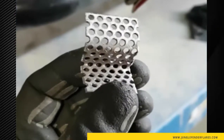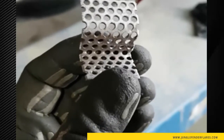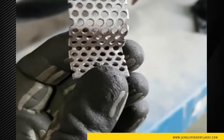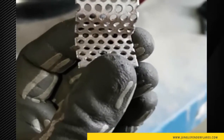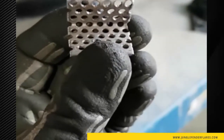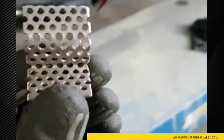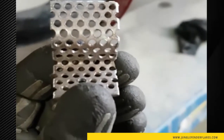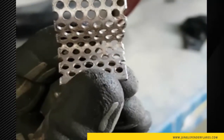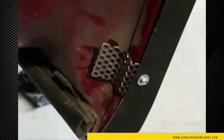I'm using number six machine screws for my install, and I actually had to use a one-eighth inch drill bit to drill the holes to an actual eighth of an inch — they're just a little bit small. You can use whatever screws you like, but for this door flare I'm going to use eighth-inch holes drilled into this with a number six machine screw.